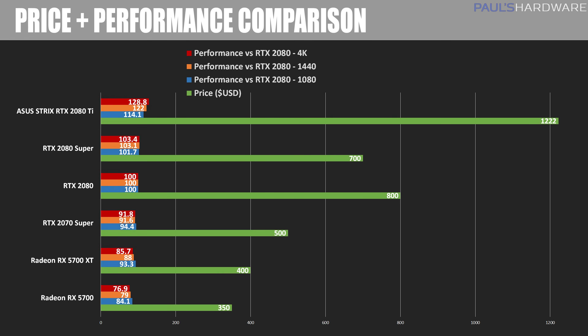A final chart plots those percentage differences alongside the price of each card to give a visual representation of value. The RTX 2080 Ti is the most expensive with the most performance. For pricing reference, the Founders Edition RTX 2080 was $800, versus the 2080 Super Founders Edition at $700, which indicates a price drop for similar or better performance.